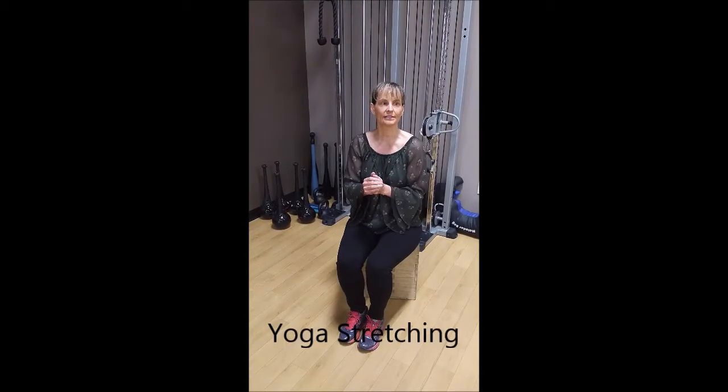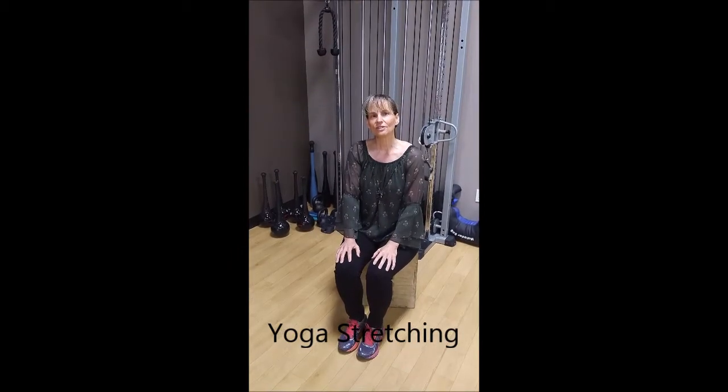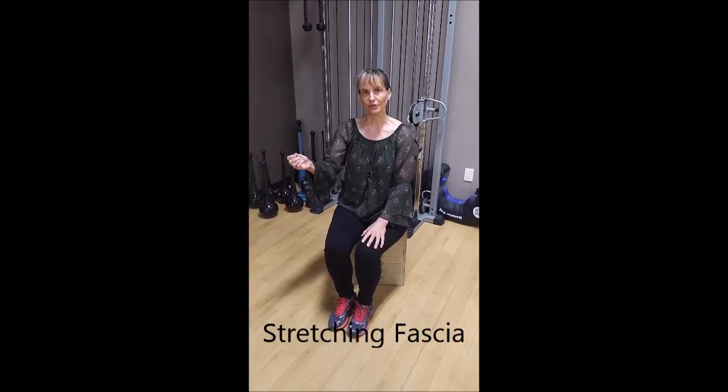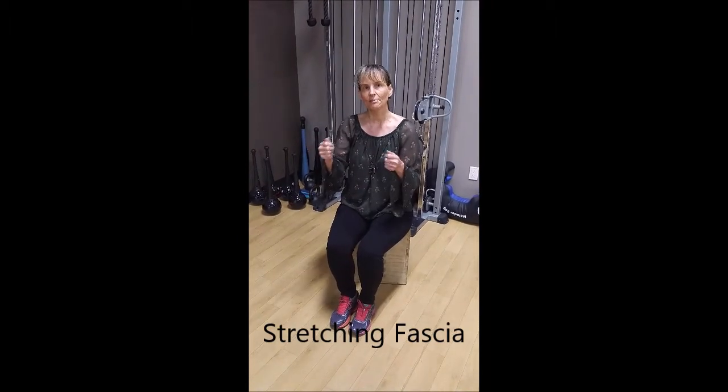In yoga — particularly yin yoga and other hatha yoga styles — they stretch up to one to three minutes. Their philosophy is that stretching longer engages the fascia, going beyond the muscle, and you can feel the burning as the fascia starts to open up. But that only really works if you can engage the fascia yourself, which requires anchoring the joint and fully relaxing the muscles. It's a more advanced stretch that not a lot of people can do.